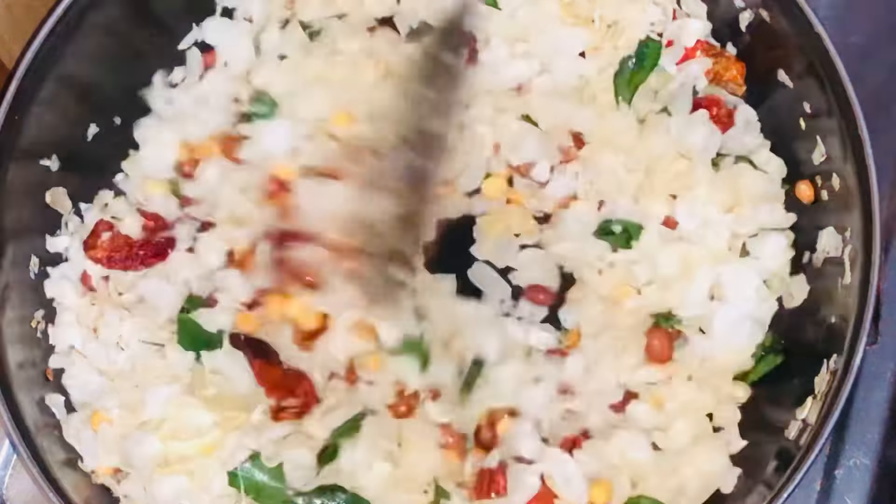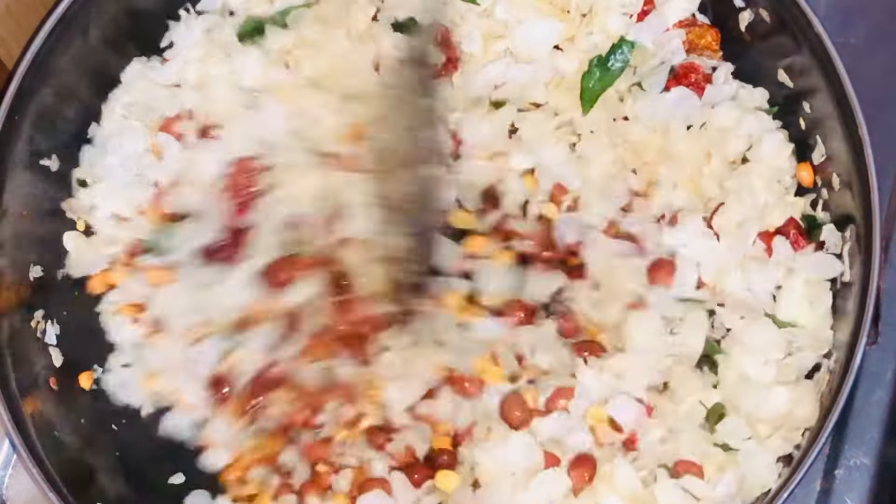Hello everyone, today I am going to show you an easy and tasty evening snack recipe.